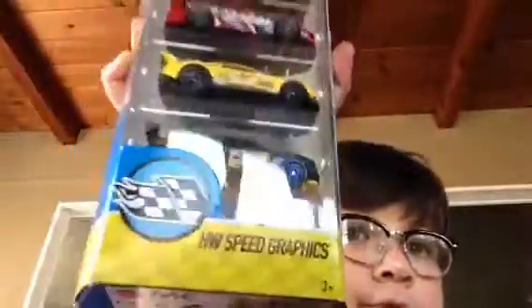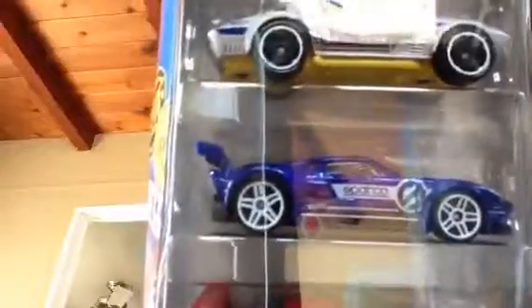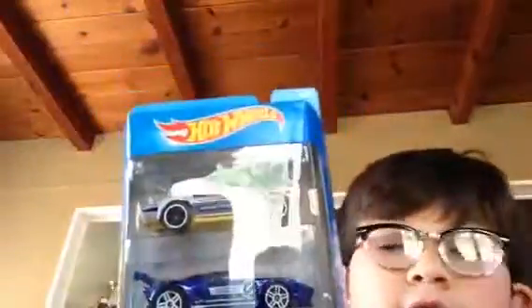Welcome to another video of Jackson Toys review. Today I have a five-pack of the Hot Wheels Speed Graphics. The first one is a Dodge Charger, the second one is a Ford Mustang, the third one is a Toyota Supra, the fourth one is a Ford GT, and the fifth one is a Corvette. Let's open it.